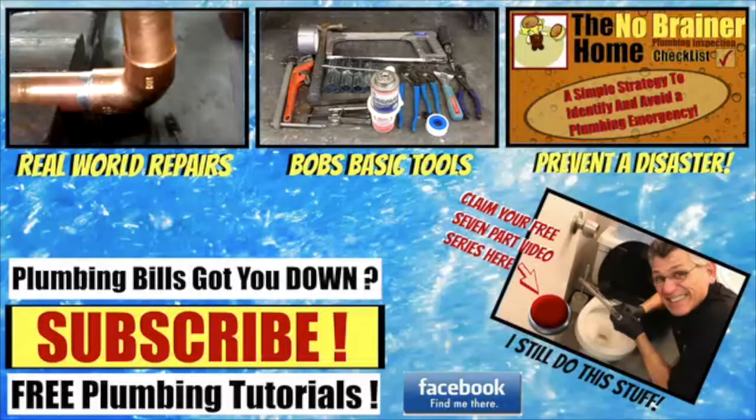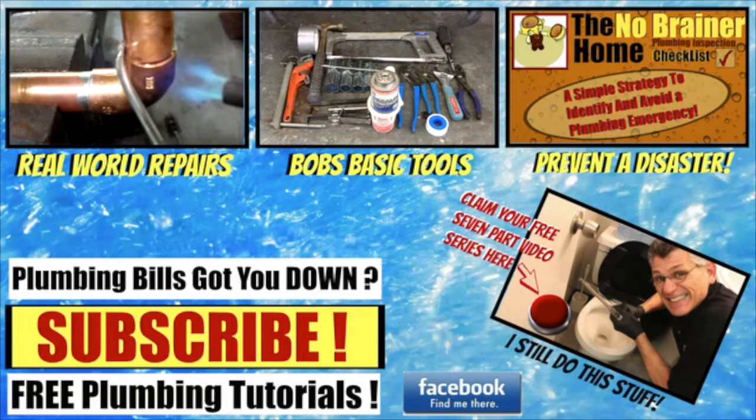Hey folks, it's Bob here. If you find these videos helpful, please hit that subscribe button. Also, don't forget to claim your free video series: the seven things you shouldn't have to pay a plumber to do. And to learn more about how to prevent a plumbing disaster in your home, check out my new video course, the No-Brainer Home Plumbing Inspection Checklist. Happy plumbing.